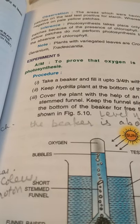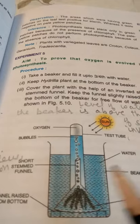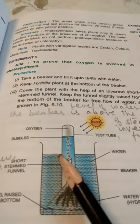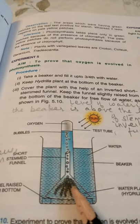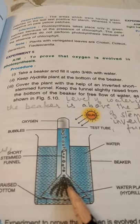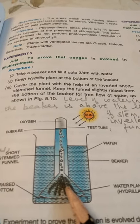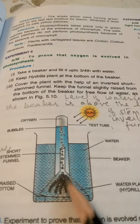...and chlorophyll, they prepare food in the form of glucose and oxygen is evolved. We'll prove this by an experiment. We will take a beaker and fill it up to three-fourths with water, then put a Hydrilla plant at the bottom of the beaker. Hydrilla is an aquatic plant which can absorb the carbon dioxide dissolved in water.